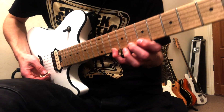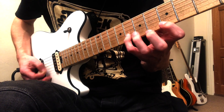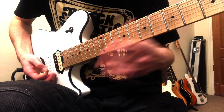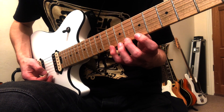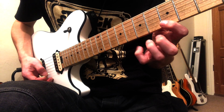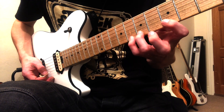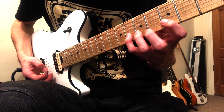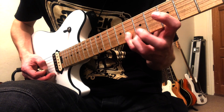And then you're going to do this rather tricky part. So it's 10, 8, 7. Slide down to 5 on the E. And then 8, 7, 5, down to 8 on the B. And then you're going to go 5 on the E, down to 8, 7, 5 on the B. And then 8, 7, 5 on the G.